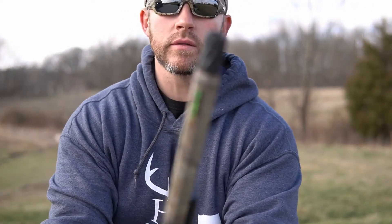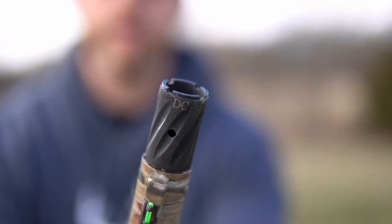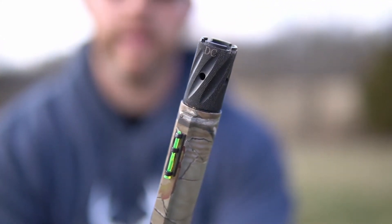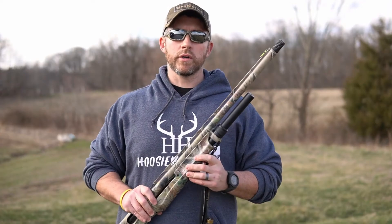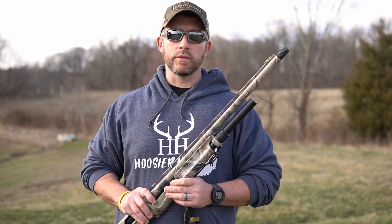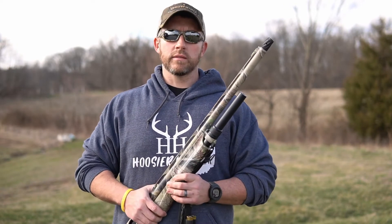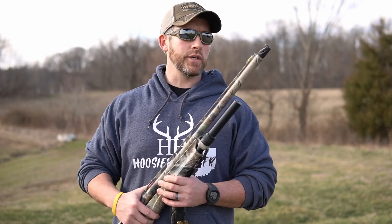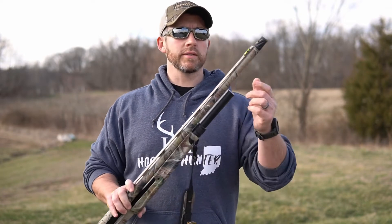Starting up here with the choke, I'm using the Carlson's Dead Coyote choke. It works extremely well for not only my turkey loads but also the coyote loads I use. It throws a really nice tight pattern, has performed really well, and I see no reason to change it.